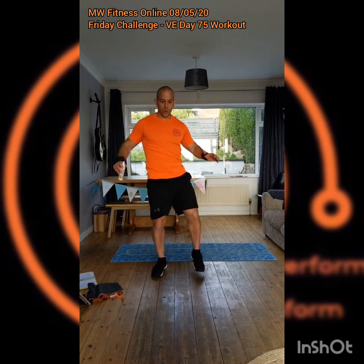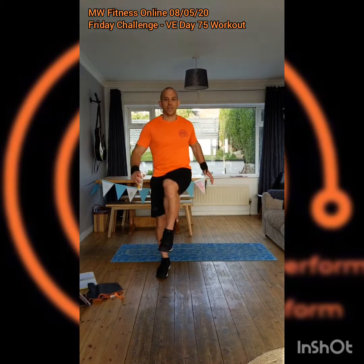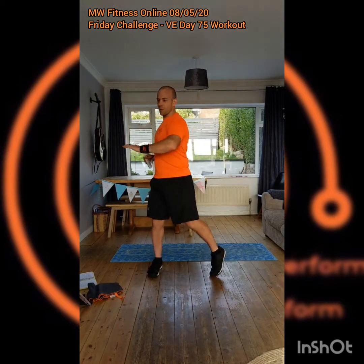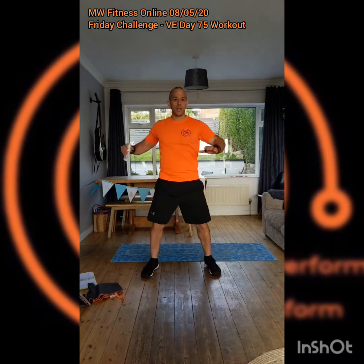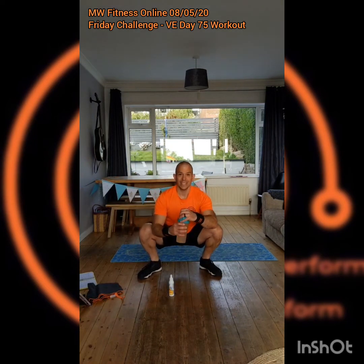Nice little warm-up, so knees up and round. Just do the twists — knee raises to open up the hips. Once we've done both sides, we'll drop down into that nice little squat and hold.